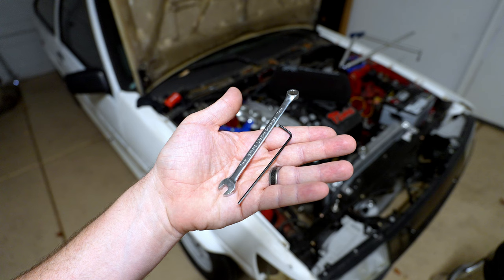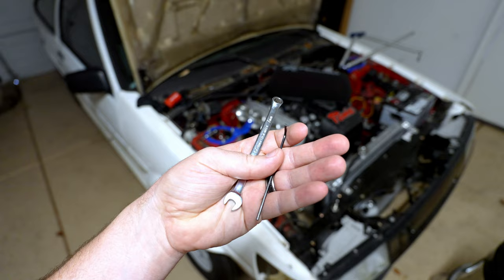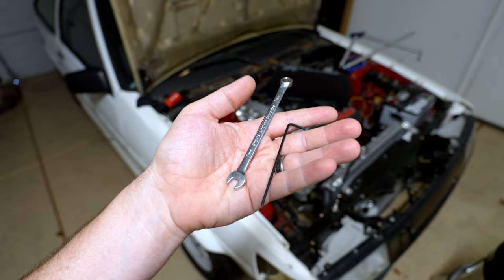Fortunately, balancing ITBs is actually really simple and straightforward. It's easy to do, only takes a few minutes, and uses fairly inexpensive tools. For my ITBs I just need a seven millimeter wrench and an allen wrench — I think this is a two millimeter — to be able to adjust the set points for each ITB to match airflow.